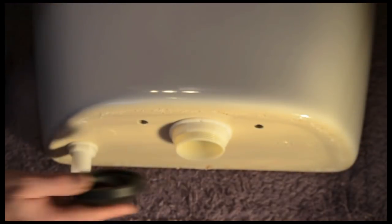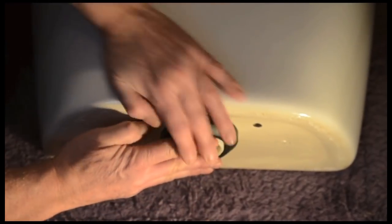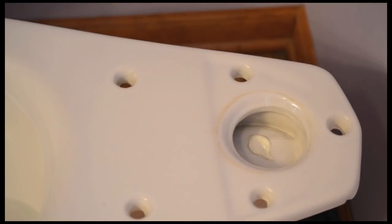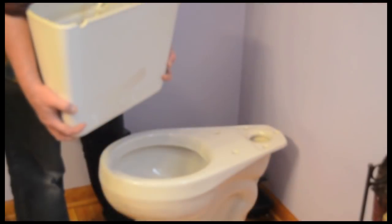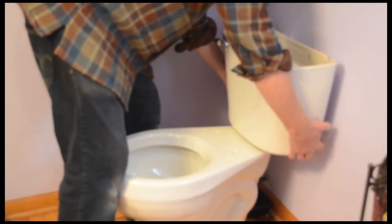Put the tank gasket on all the way over the large hole in the bottom of the tank. This toilet has three tank bolts that go through these holes — the other two are for the toilet seat. Line up the holes in the tank with the openings in the bowl and position the tank on the bolt.